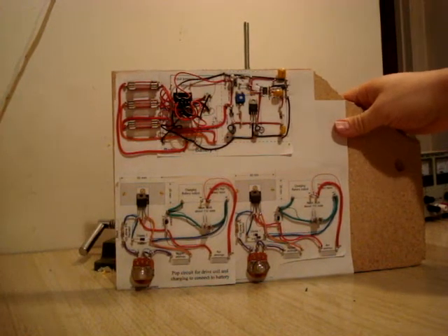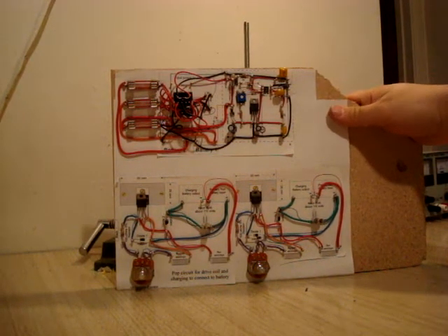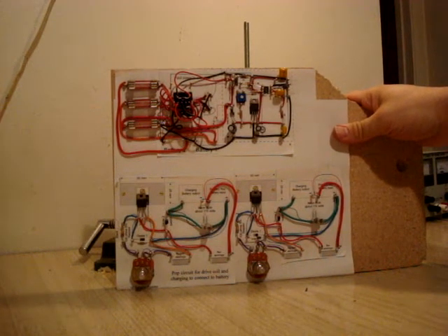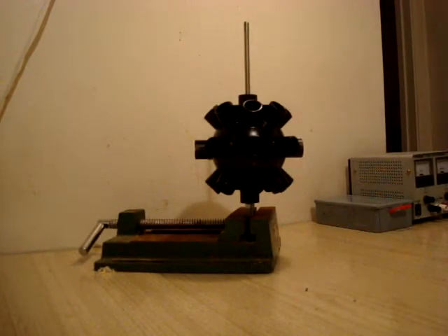We know about the typical Benini circuits, and the Duffman has a great layout — you can download that off a teep. Let's go ahead and take a look at this new motor design.